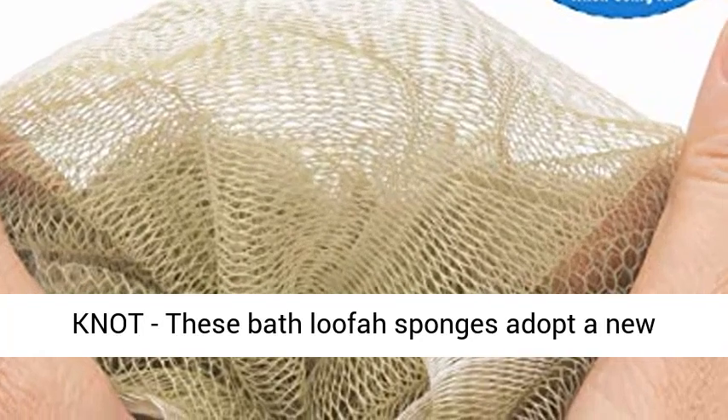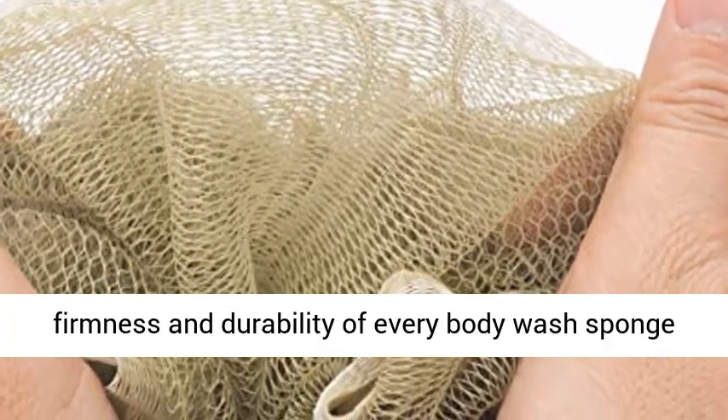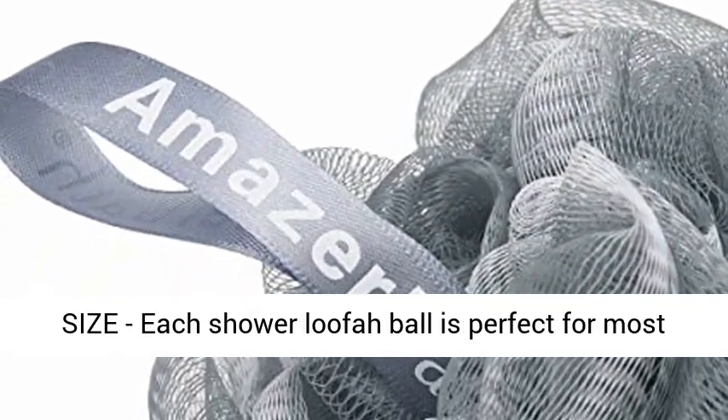Tighter knot — these bath loofah sponges adopt a new technique of knotting, impressively enhancing the firmness and durability of every body wash sponge core. They will not easily fall apart.